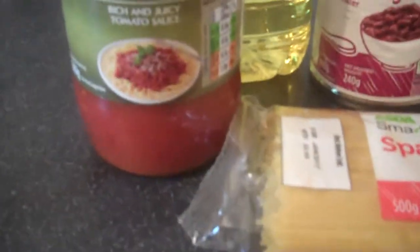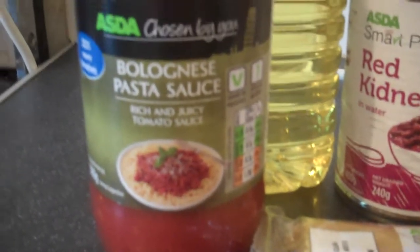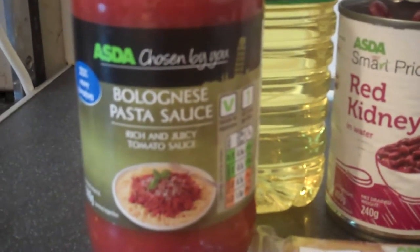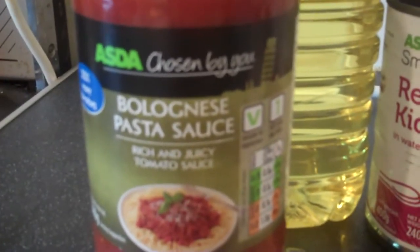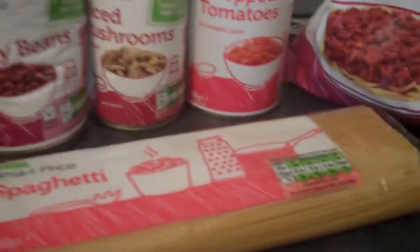We're back and as you can see the water is now starting to boil just a bit. One thing I forgot to show you: the actual sauce. We do buy the ready-made bolognese sauce. We normally get the home brand one but they didn't have it, so this one is a substitution.